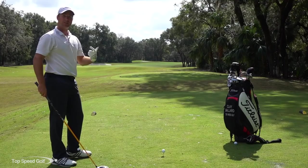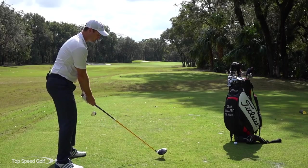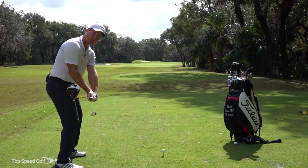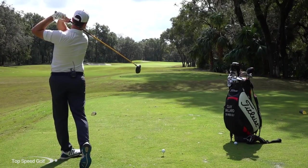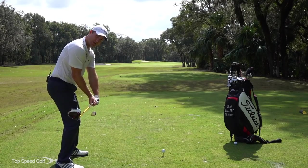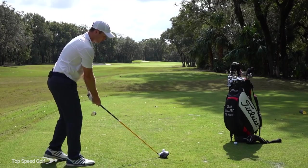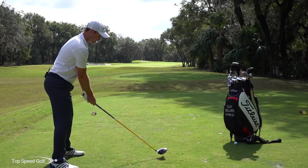To recap: in the takeaway you can have a variety of positions — the face open or more closed — personally I like to let it open in the takeaway and be flat at the top. Those are all fine. The real key is to start squaring that face up in the downswing, square through contact, and let it turn over and release through to your finish. Work on that drill — ten repetitions squaring that face up — then go to the ball and make it a fluid practice swing recreating that same feeling. Then head out to the driving range and start ripping those balls straight as a string.